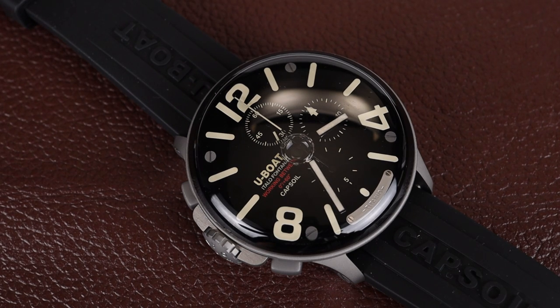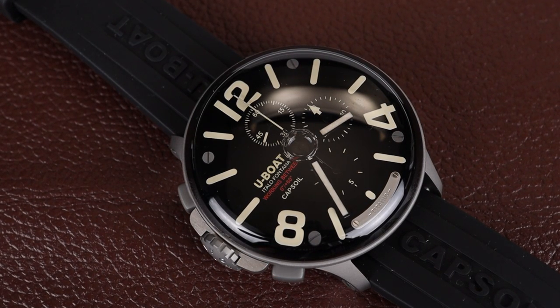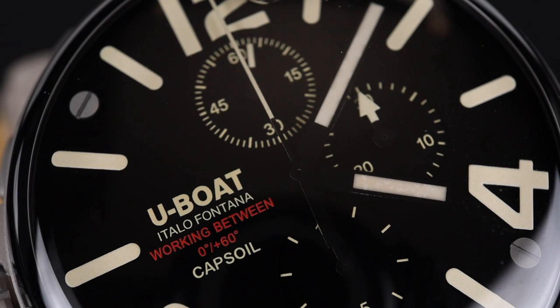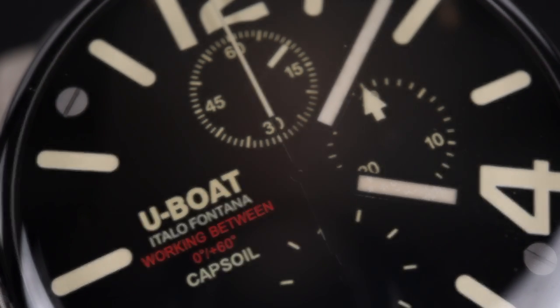I love the look, design, and thought process behind this watch. I really appreciate that U-Boat is branching out and taking a risk by creating something totally unique. The watch is not inexpensive at a little over $3,000 US dollars, but it's a really cool way to spice up your watch collection and show your individuality. If you're on the hunt for something totally unique to add to your collection, please consider this particular watch.